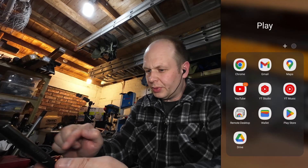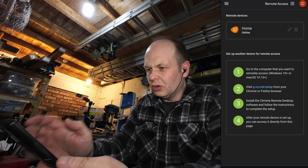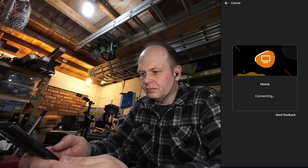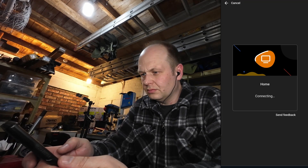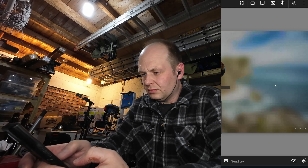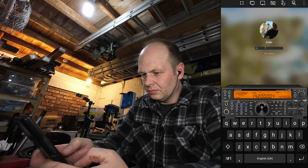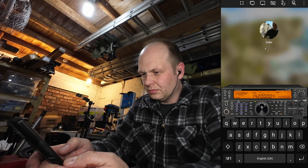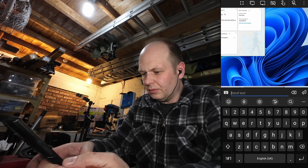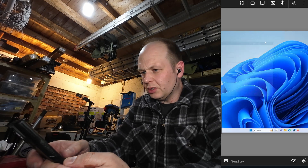Now I'm going to open up Remote Desktop and connect to my home computer. There we go — that's us. Just minimise that. That's me remoted into my computer.